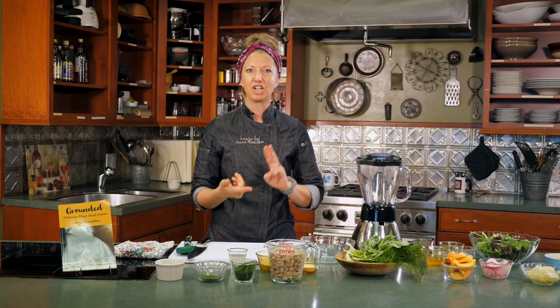For our first course, we will be making a salad — and I know what you're thinking. This is not your normal salad. We're going to have lots of flavor, lots of nutrition. If you wanted to, you could eat this salad on its own because it will be that filling, but it's going to be a part of our three-course meal. We are going to be making a fennel and peach salad with pickled red onions, a crostini with an herbed cashew spread, and a hemp seed vinaigrette.